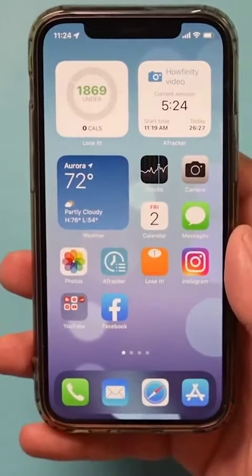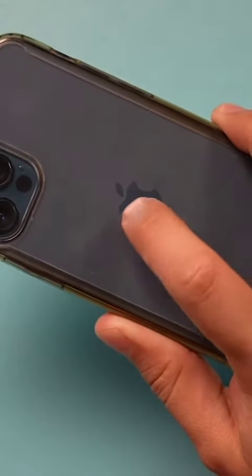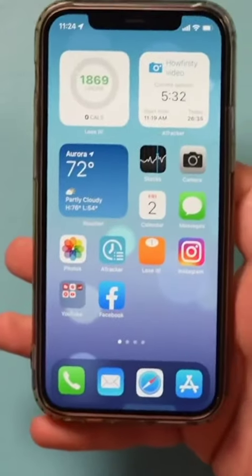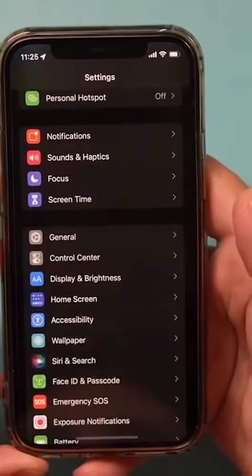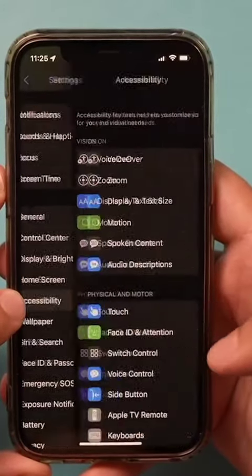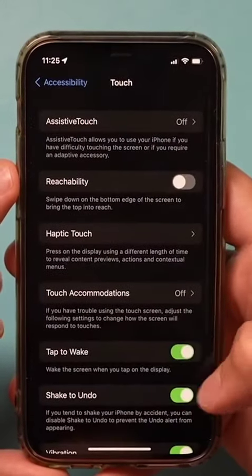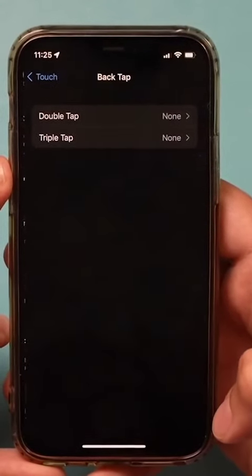The next option gives you an extra button on your iPhone. It turns the whole surface on the back into a button you can double click or triple click to activate different things. To set it up, go to Settings, scroll down to Accessibility, click on Touch, scroll to the very bottom, and select Back Tap.